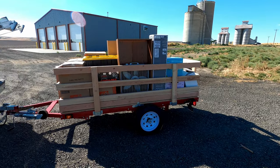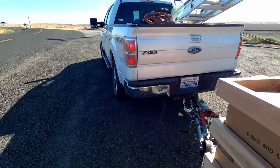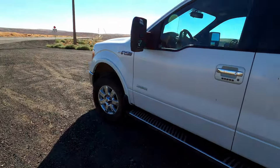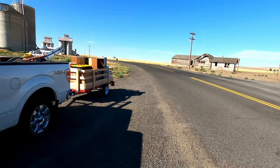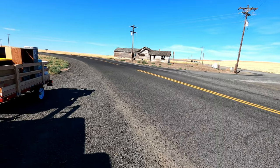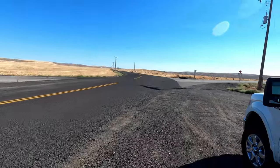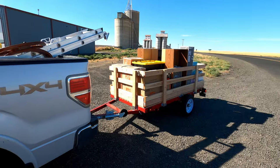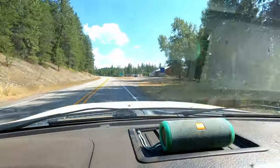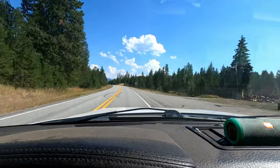We're about an hour into the trip and everything seems to be good. The pugs aren't too hot and things are staying in the truck. We're literally in the middle of nowhere in Washington State — that's the Clyde, Washington schoolhouse. As you can see, I don't think school's in session anymore. Welcome to Montana.